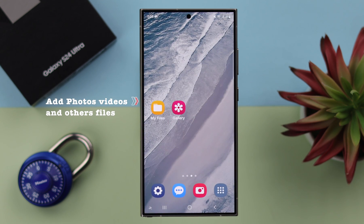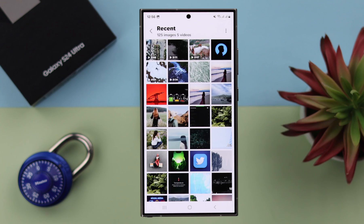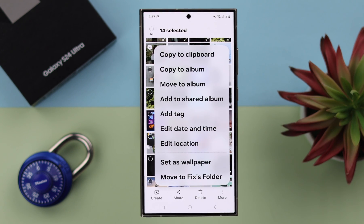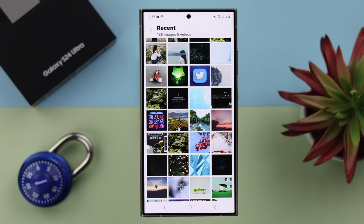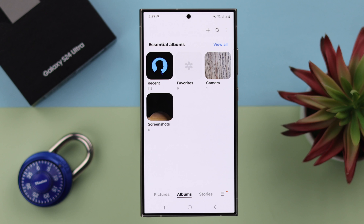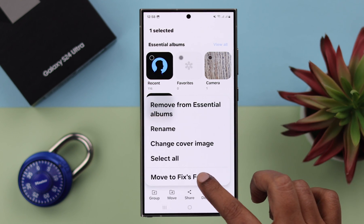Now to add photos, videos and files, open your gallery. Select the photos and videos you want to move to that folder. Tap on the three-dot menu or More, and then tap on Move to Secure Folder — which I named Fixed Folder. Those photos and videos will be hidden from your gallery. If you want, you can move an entire folder the same way.